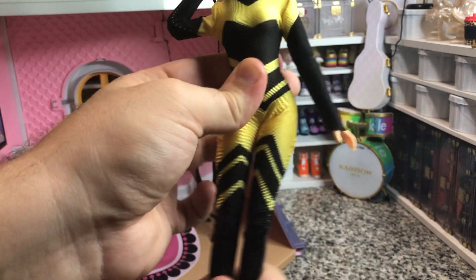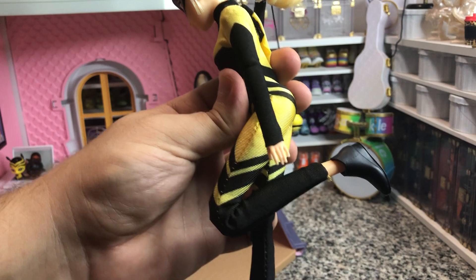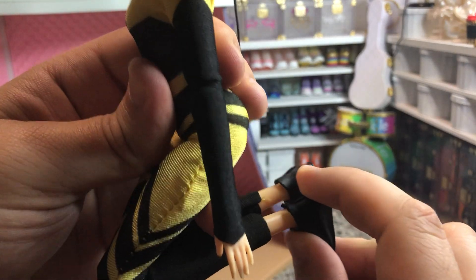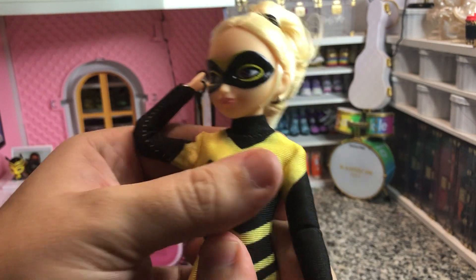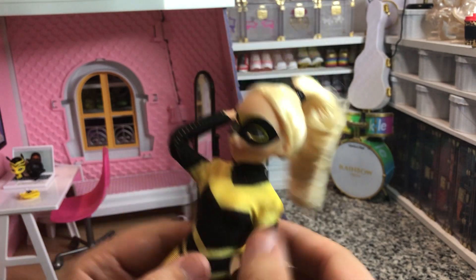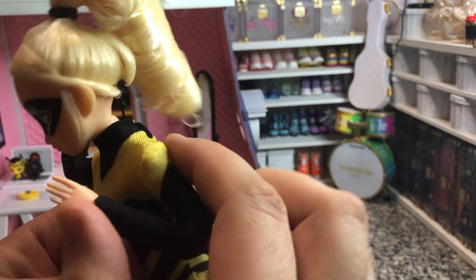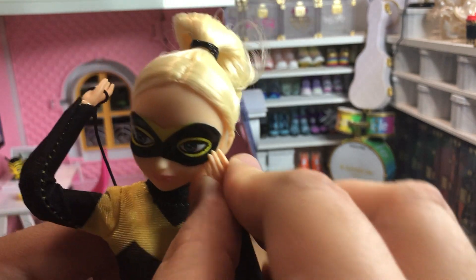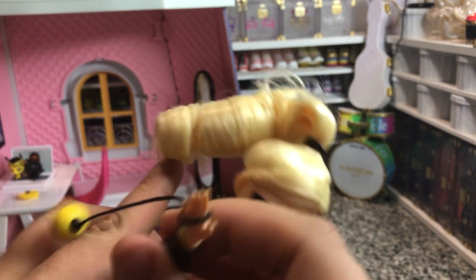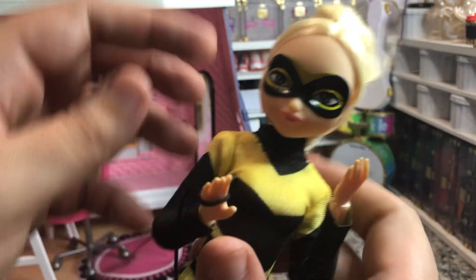Check out that leg articulation — that's nice, right there at the hips. Really nice articulation at the knees. No articulation at the ankles, no articulation at the torso. She does have full articulation at the shoulders and at the elbows — pretty tight. As you can see, she can almost touch her face completely without any effort. And here's her little spinning bee top, which is very cute.